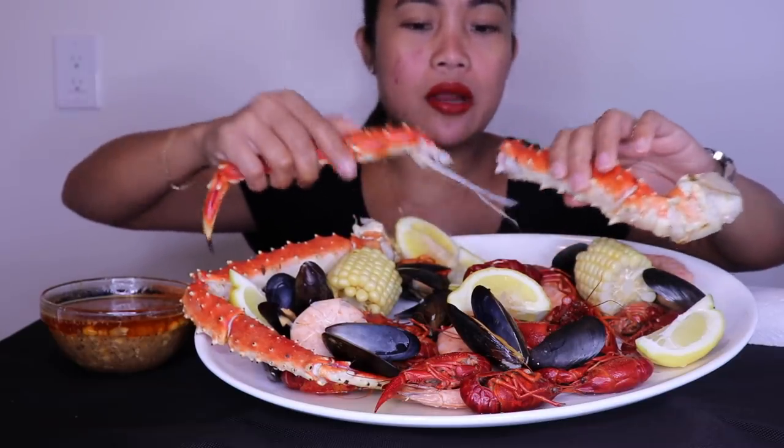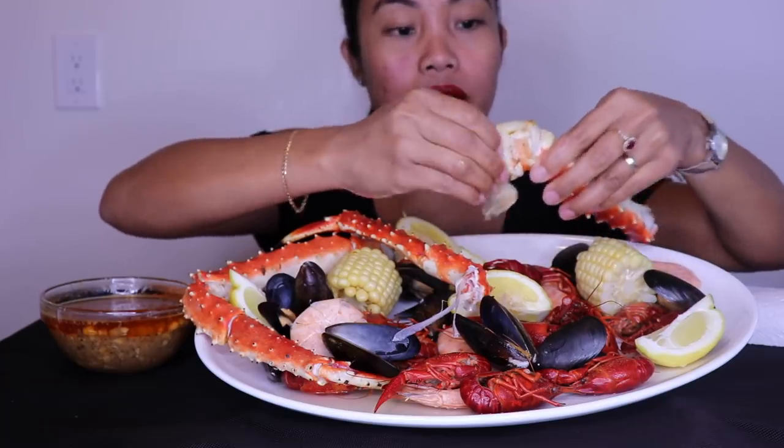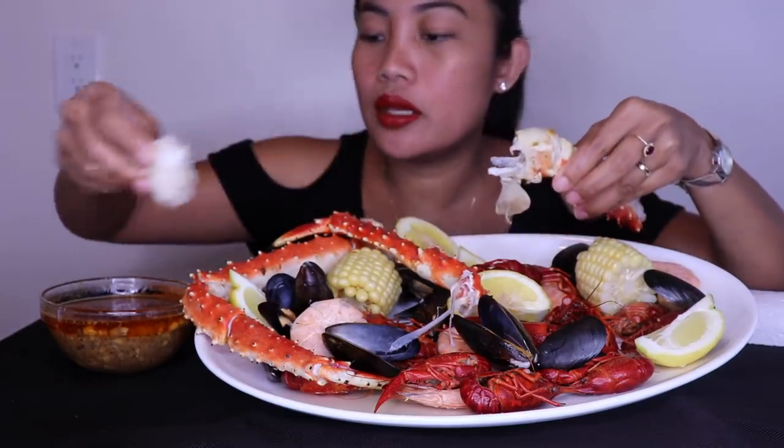This is the leftover king crab that I have, by the way — from when I did the whole king crab video. Yeah, this is the leftover.